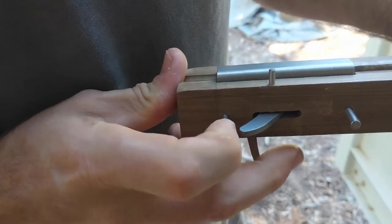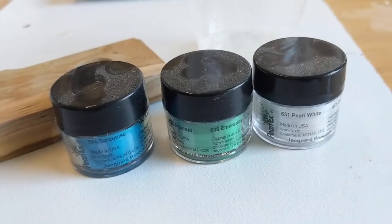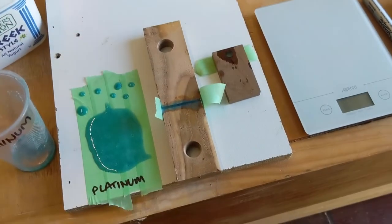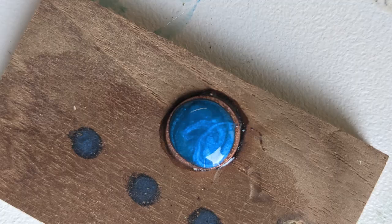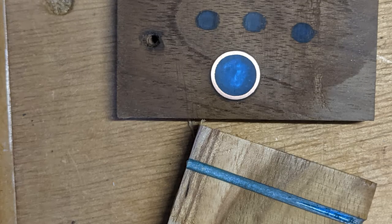I took the time to get this prototype accurate so that I could transfer dimensions and procedures to my major project. I also prototyped a variety of inlay options with some resin. I did this instead of abalone after discovering abalone dust had the potential to be quite toxic — I wanted to avoid that.